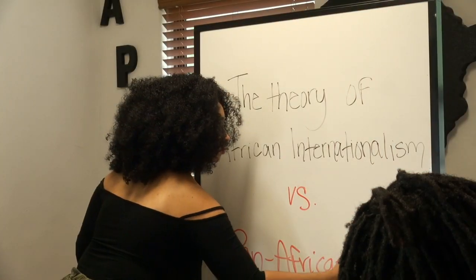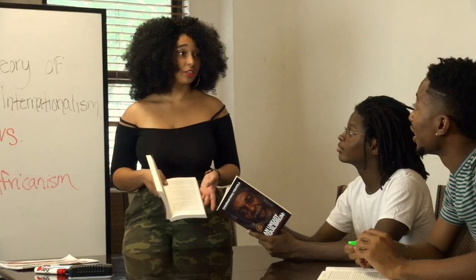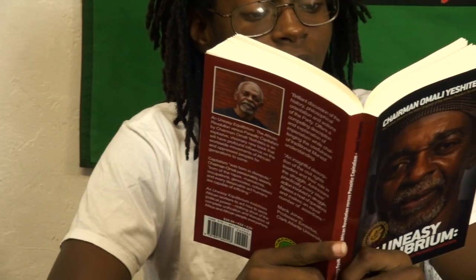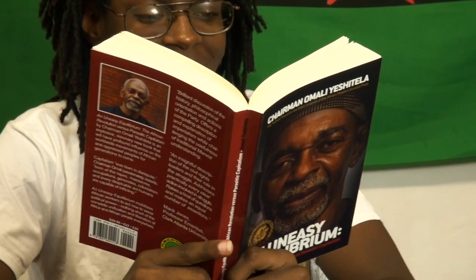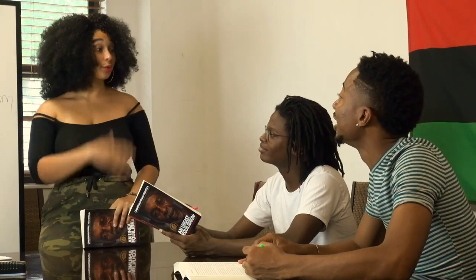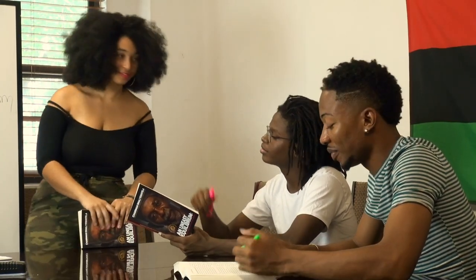The second step to Vanguard up is to engage in political education. The political and ideological unity we have with the theory of African Internationalism, founded by Chairman Omali Yeshitela, must continue to deepen. Whether reading on your own or doing group studies with comrades, clubs, or family, political education should happen consistently.